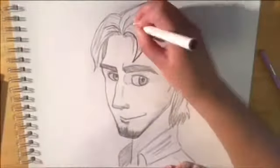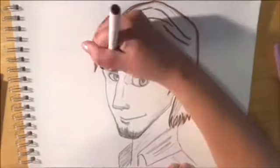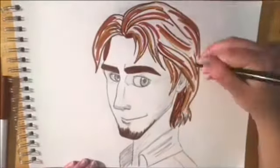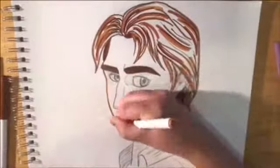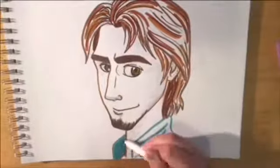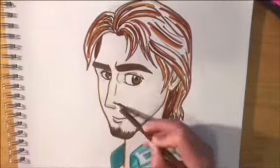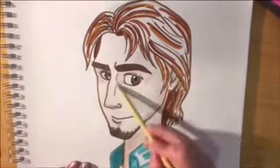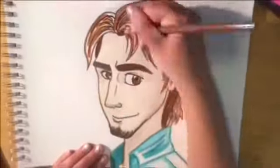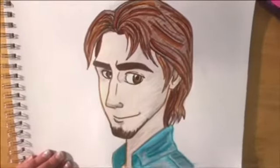To outline Flynn's hair, I'm using a couple of different browns — a regular medium brown for most of the lines, this reddish brown, and a tan to do highlights and lowlights. I also used tan to outline his skin. He's more tan than Rapunzel, so I used a light brown and a peach for his skin tone. And there you have him — Flynn Rider.